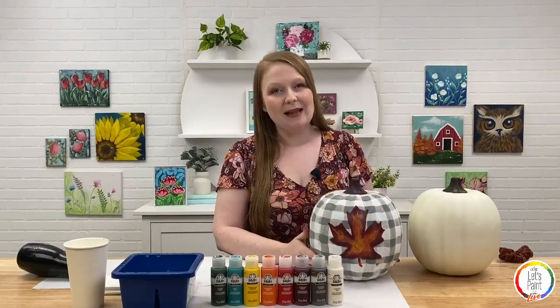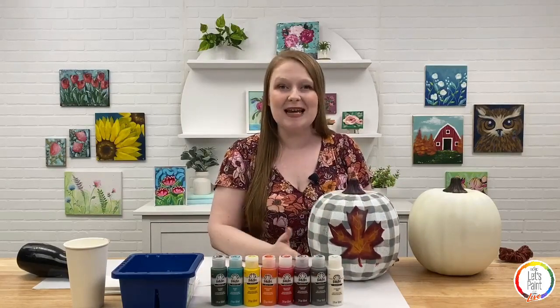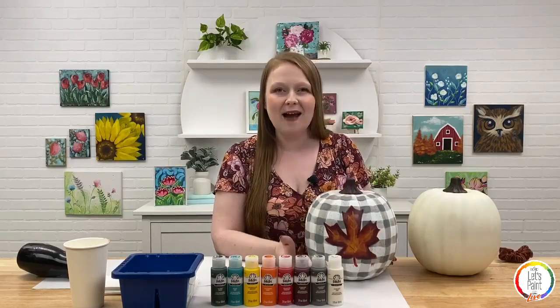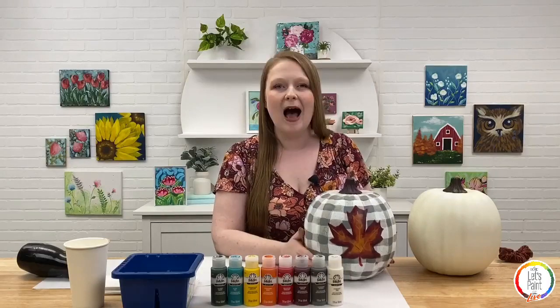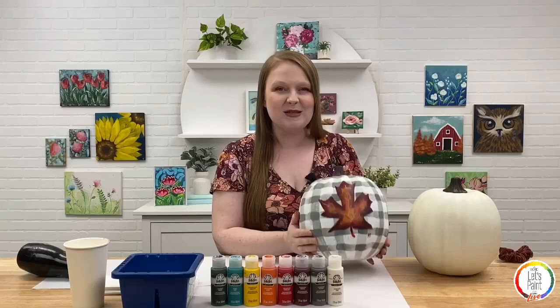I'm really excited to paint this pumpkin with you guys tonight. We are live in the studio today and we have Emma Panuski here as well. If you have any comments or questions as we progress through our pumpkin painting, please feel free to drop those in the comments and Emma will relay them to me or answer them herself. We'd love to hear where you're painting from and what you're crafting for the fall.